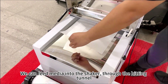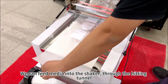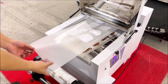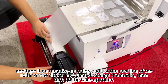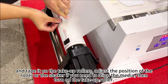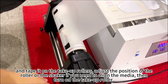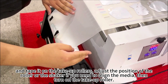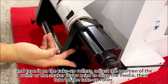Feed the media into the shaker through the heating tunnel and tape it on the take-up rollers. Adjust the position of the roller or the shaker if you need to align the media. Then turn on the take-up roller.